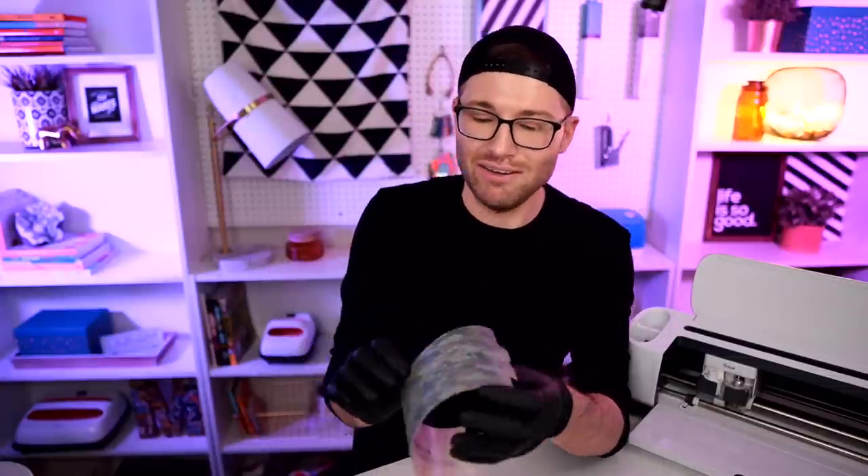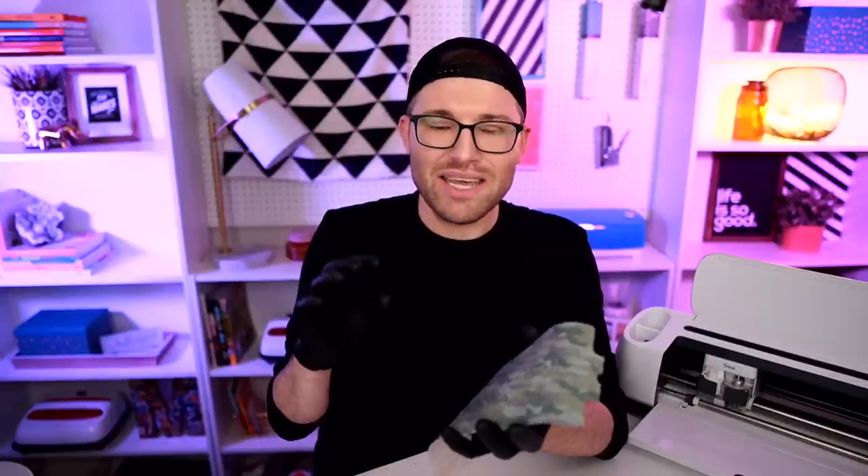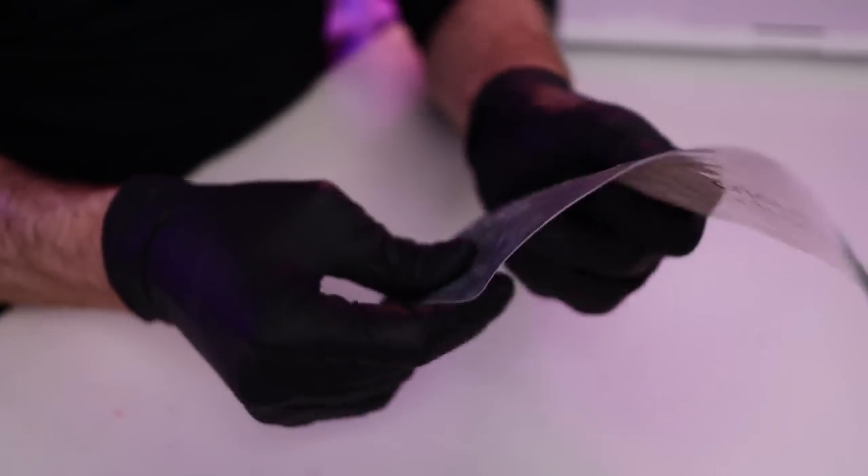Now it comes time to actually weed it all out. With the infusible ink transfer sheets, it is easier to actually just weed it out by hand because this is a very different, unique type of material — especially if you've never used it before. Whenever it comes time to weeding, it makes it a whole lot easier if you actually start to roll the actual transfer sheet and do what they call cracking. Basically, you'll hear the different pieces of the infusible ink cracking apart and separating, which is a really cool effect that makes it so much easier to weed. Now I'm just going to dive in with actually weeding it out.